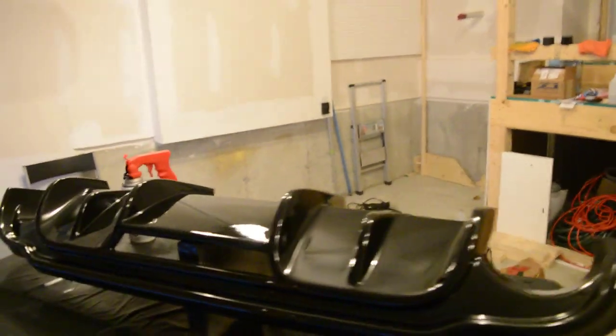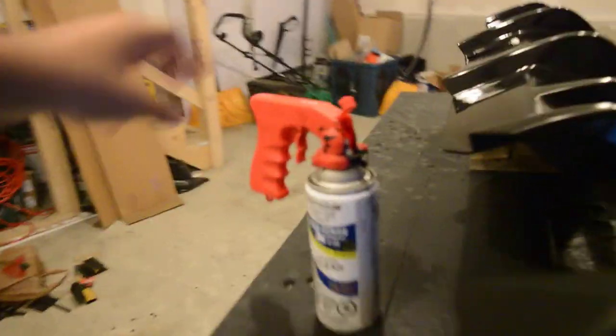I ran out of clear coat too — I don't know what the hell. Don't be like me — have a can in reserve just in case.